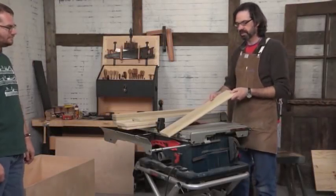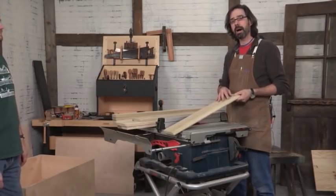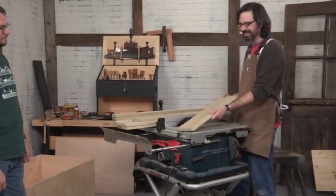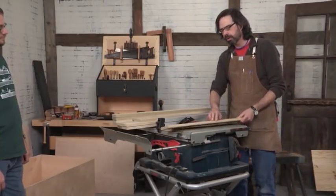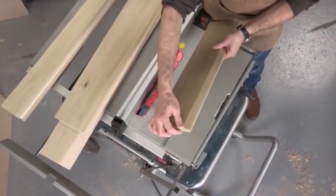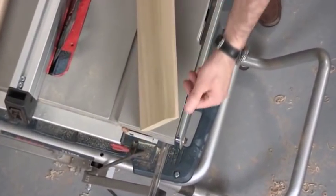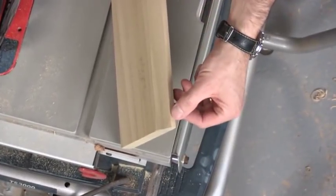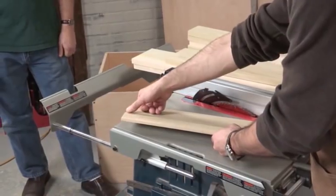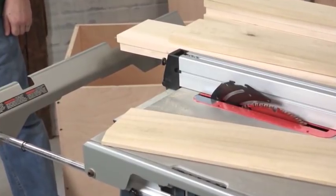Now comes the fun part. We're going to start dealing with the solid wood, beginning with the skirts attached around the bottom and up near the top of the chest. This is one of the lower skirts for the ends. On the table saw, we're going to cut a bevel on the long edge of this board — a little more than a quarter inch flat at the top, and the bevel is an inch deep from the edge. We set the table saw to that particular angle.